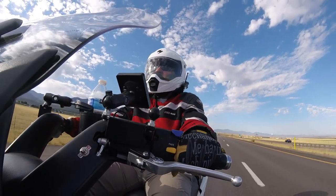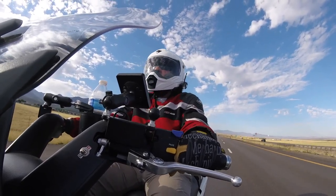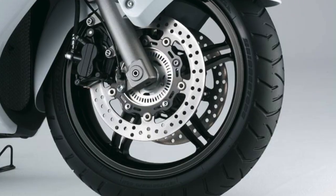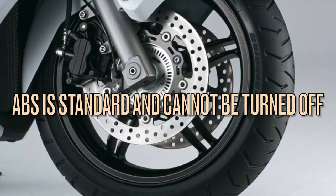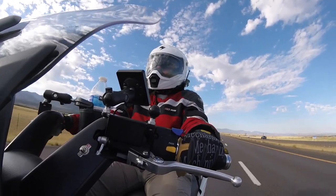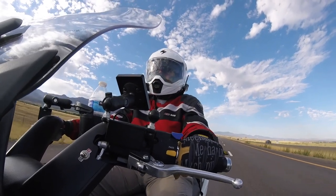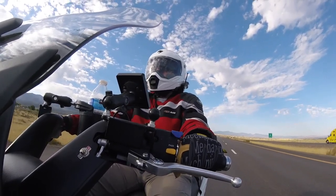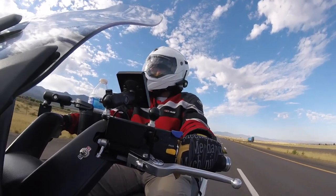Front wheel travel on the suspension is 105 millimeters or 4.1 inches. For front brakes, you get two 260 millimeter discs with two-piston calipers. In the rear, you have a single 250 millimeter disc with two-piston rear calipers. The front tire is 120/70R15 and the rear tire is a 160/70R14.